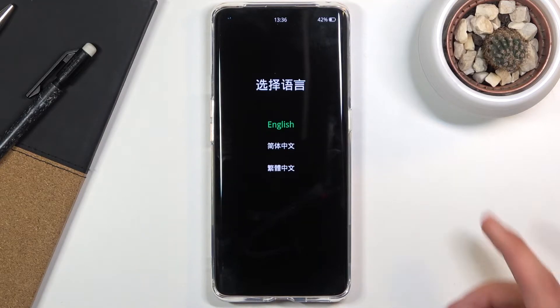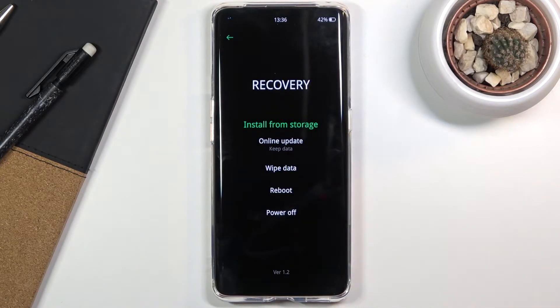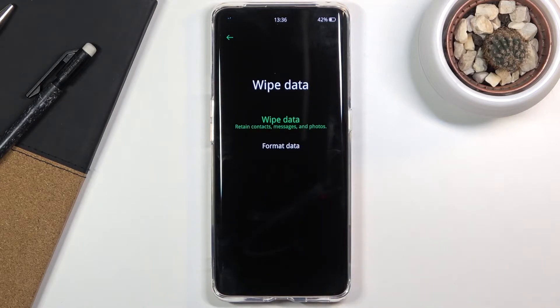Tap on your desired language, which for me is going to be English, and then choose wipe data and select format data.